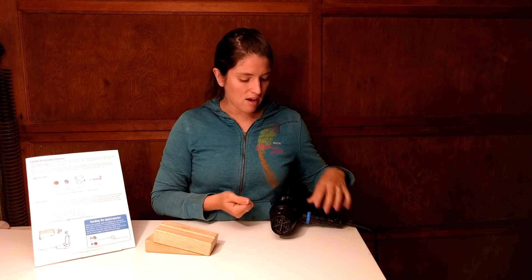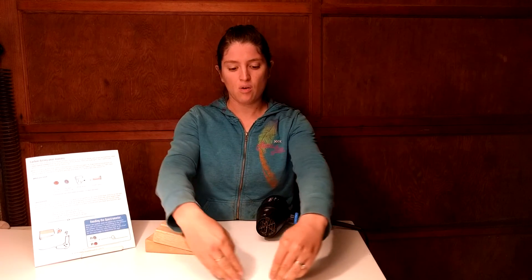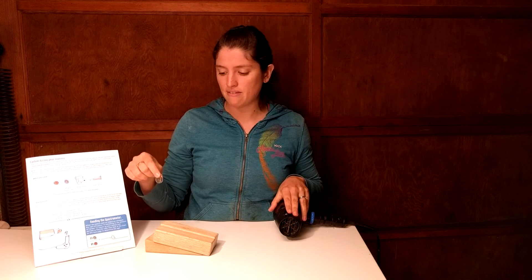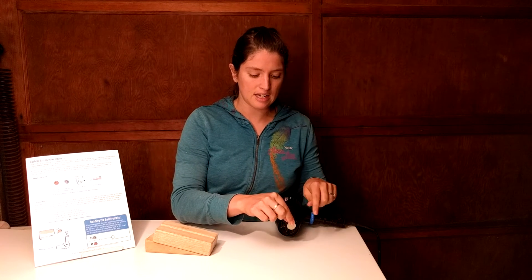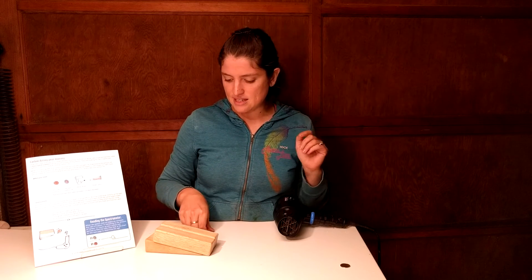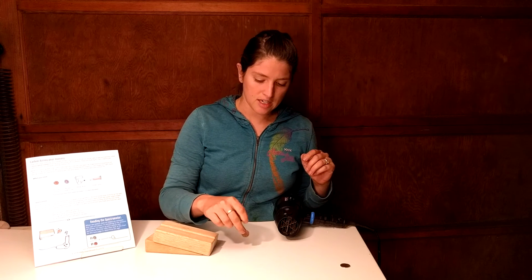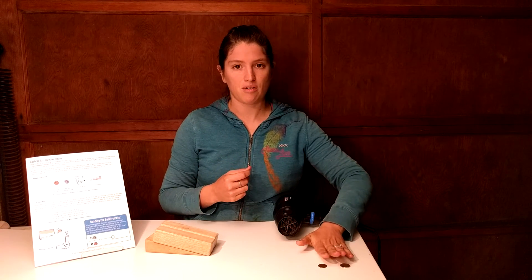Now I need something to push them sideways, and for that we use a hair dryer. In theory you'd have a wall or a backdrop to stop everything. What's going to happen when I turn the hair dryer on is the nickel, which is really heavy and takes a little longer to turn, is going to come down the ramp going nice and straight until it hits the hair dryer, which is going to blow it over to somewhere like here. The lighter penny is going to come down the same ramp with the same acceleration, hit the blow dryer, turn a little bit faster, and end up somewhere right about here.